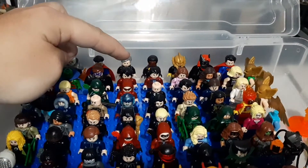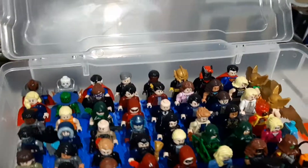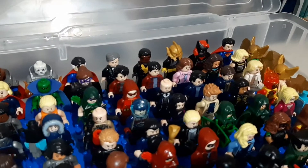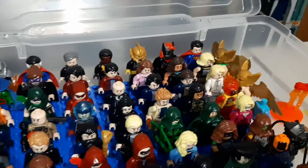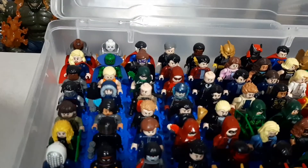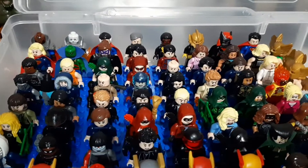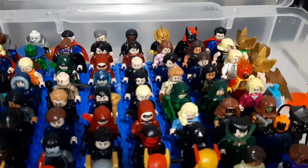And then you get into the start of my Smallville customs, which are some of my favorites in this bin. So you got two Clark Kents that I have right there, and I have more Smallville stuff related in the works. Leading into Lois Lane, Lana, Chloe, and then a few of that universe's Justice League. Lex Luthor, Bizarro. And at the end, Bizarro starts my Legends of Tomorrow figures.